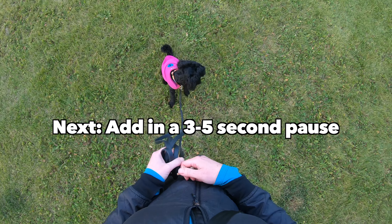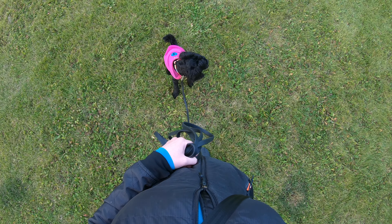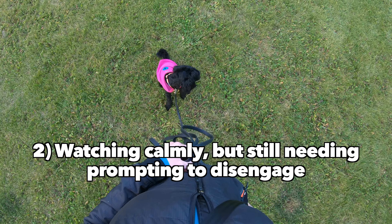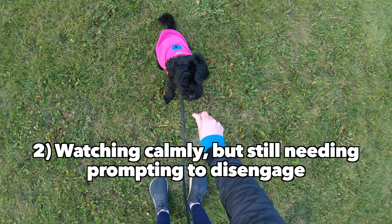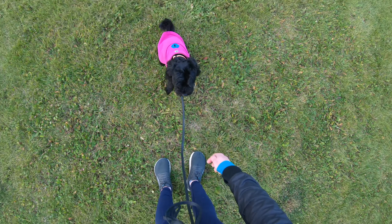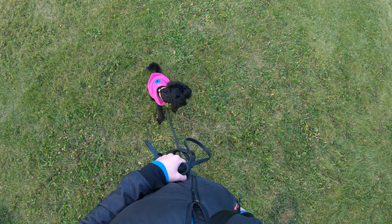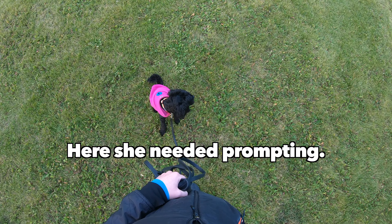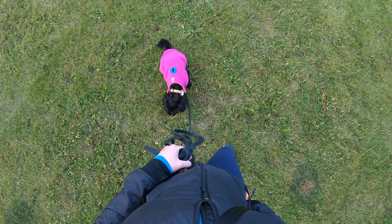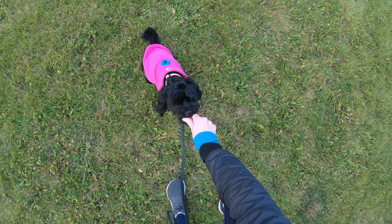Once that was easy for her, I started building in a 3 to 5 second pause where I wouldn't intervene. At that point, she would get a reward for either: one, voluntarily choosing to look back at me without me having to prompt her, or two, calmly watching my dog for those 3 to 5 seconds but not voluntarily disengaging. I would still mark and reward her to get her attention back on me, but I also took it as a sign that she needed more time at that distance. Please keep in mind that Millie has a long training history already — depending on your dog's ability, it's normal if this takes a few weeks.